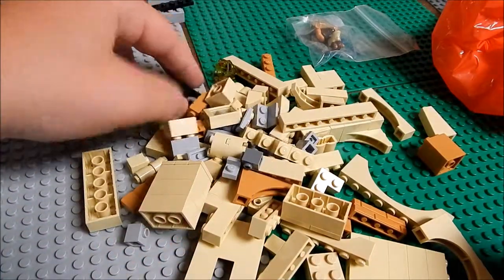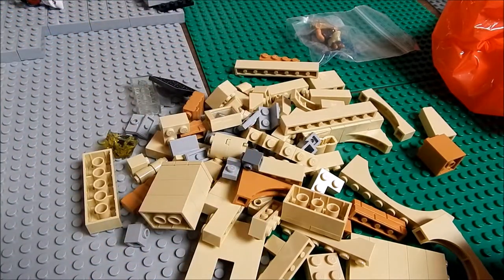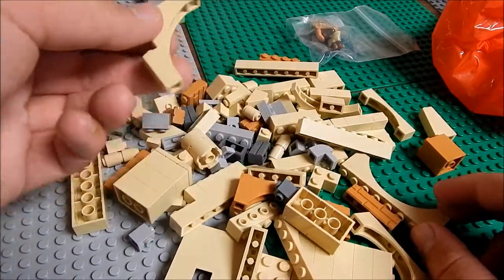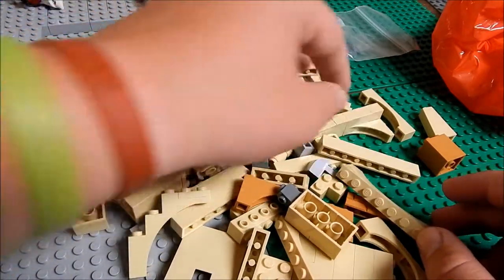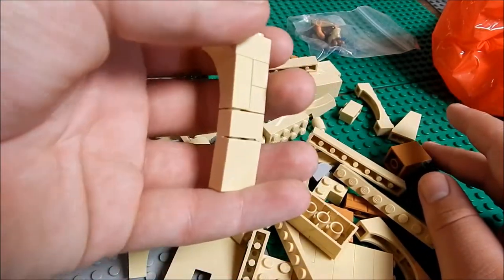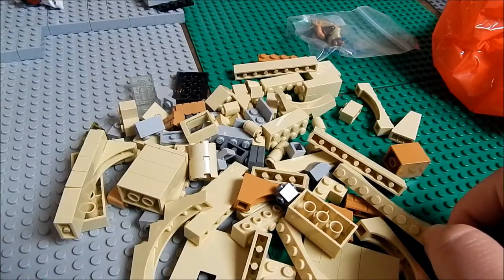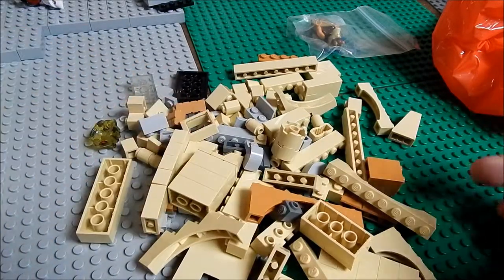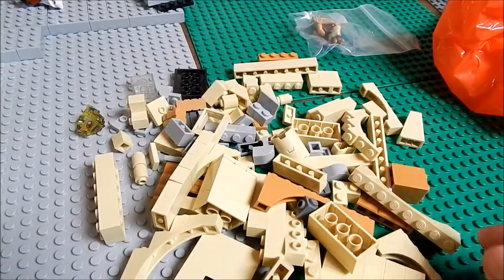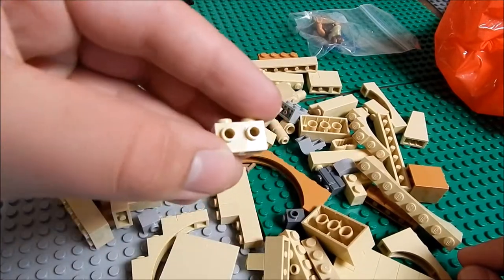Let's dump this out - found some interesting pieces. This clear brick is from Power Miners. The store was actually pretty crowded; there was a birthday party going on, kind of hectic. I also got some more arches because I've been working on the design, which we'll get into later this episode. Just some tan pieces - been looking at Bricklink for more modified bricks.